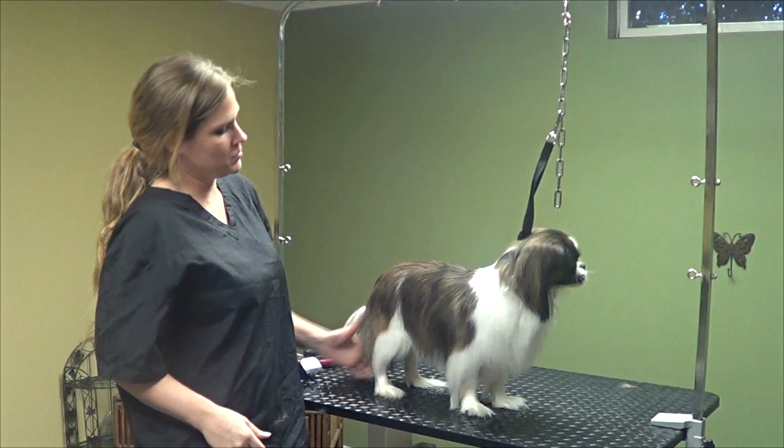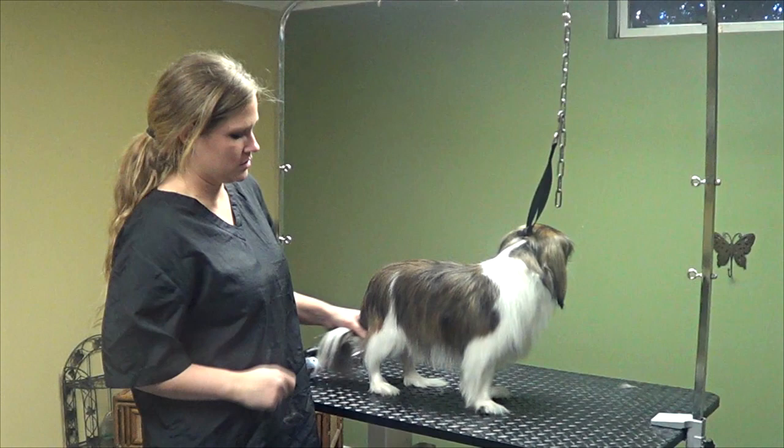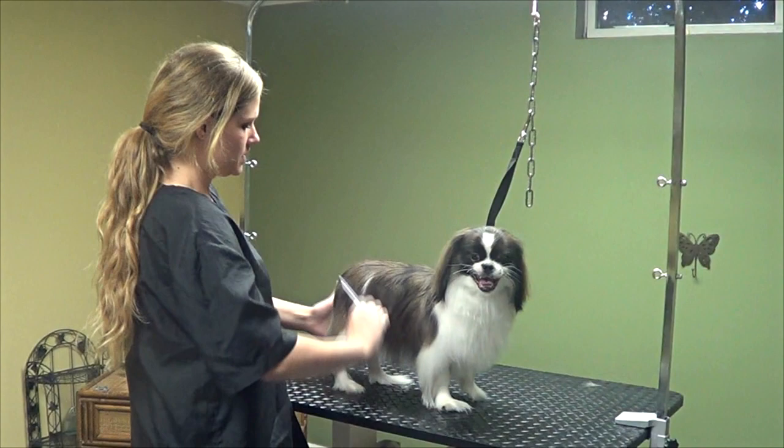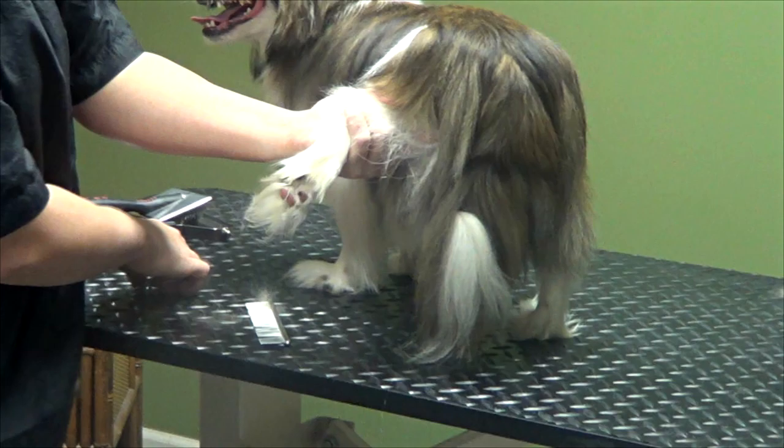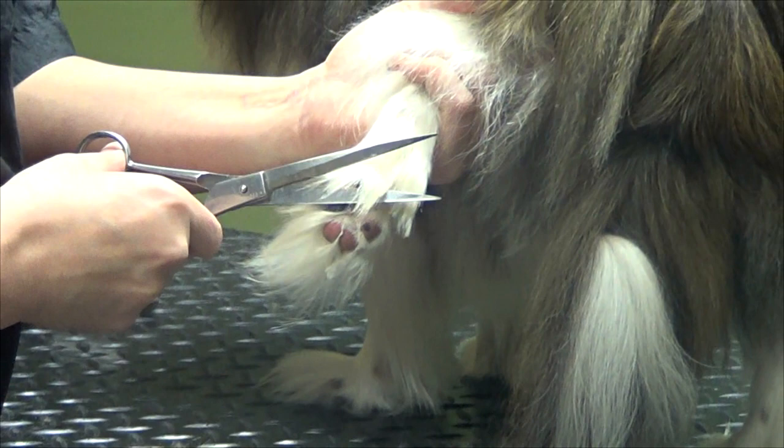Now that we've prepped the Pekingese coat, made sure we have all the undercoat out and there are no mats, we can do a little bit of trimming. We're going to keep her in a full coat — just trim her feet, stomach, rear end, and tail, all along the edges. I'm going to pick up her foot and use my curved shears. I'm just going to brush all of this down, go up to the pad, and trim it all away.